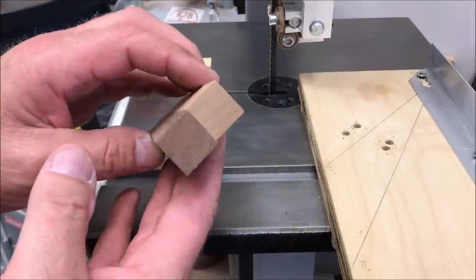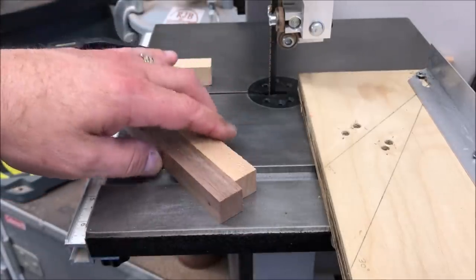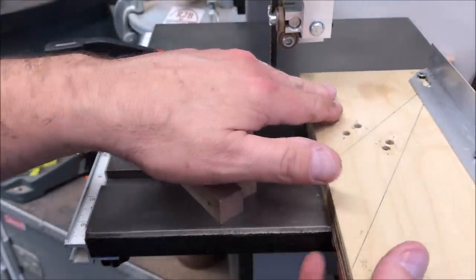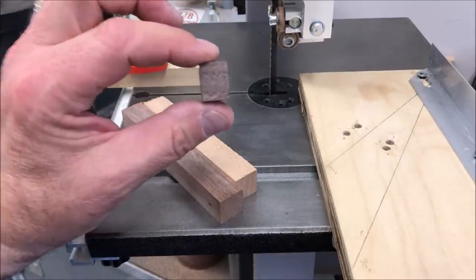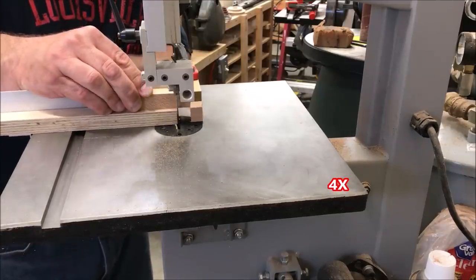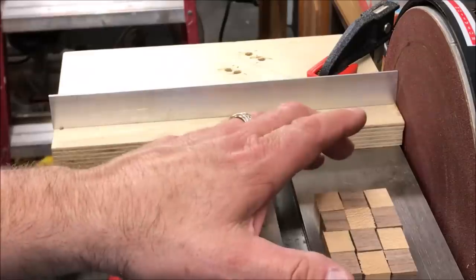For this blank I chose two contrasting woods — maple and walnut — and the blanks are roughly the same dimension, which makes things easier. We'll be using our segmenting sled from a previous video — I'll put a link in the comment section. I've set up a stop block roughly half an inch on the outside of the blade and we're going to cut 12 blanks, roughly half an inch in length each — six maple, six walnut. Using the same sled clamped to the disc sander, we'll square up one side of each of the 12 segments.